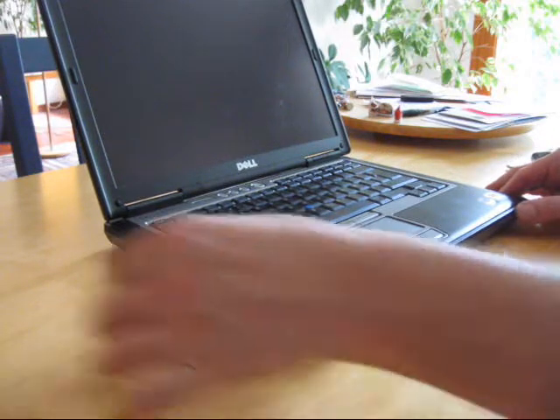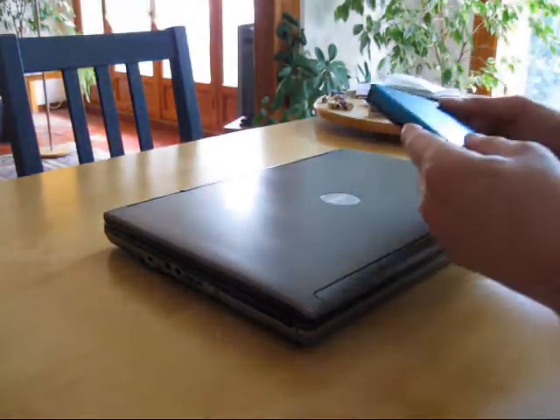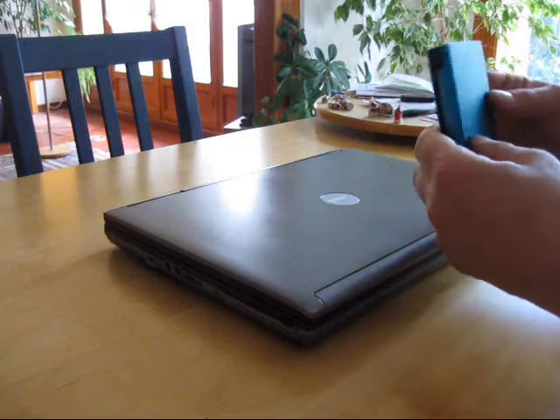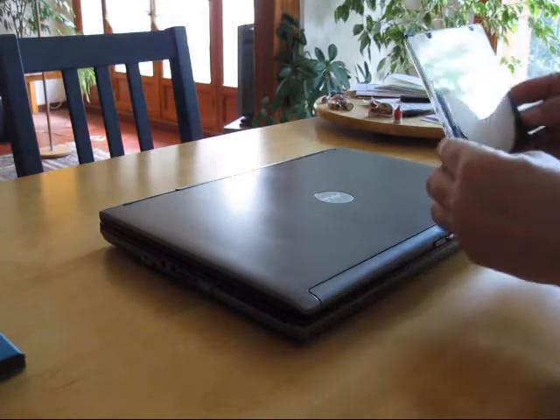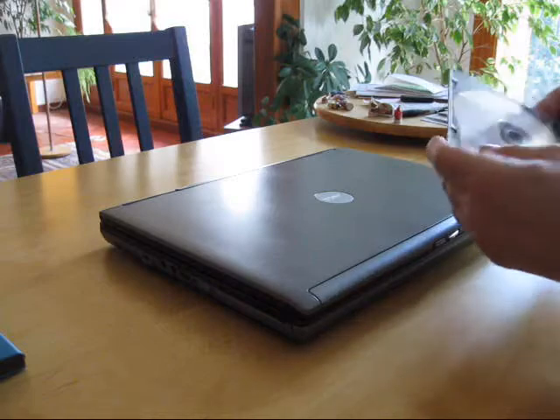What I did was I first transferred all of my files — photos, work, etc. — onto an external drive. Then I installed Windows 7 using this legal copy of Windows 7.